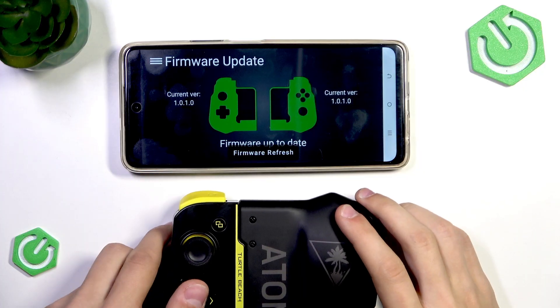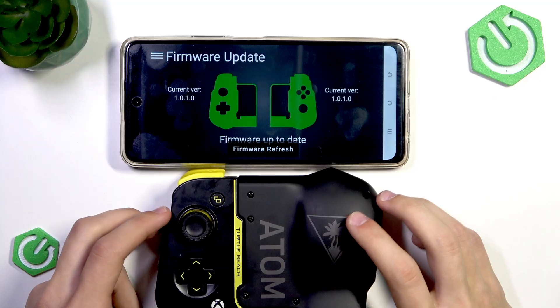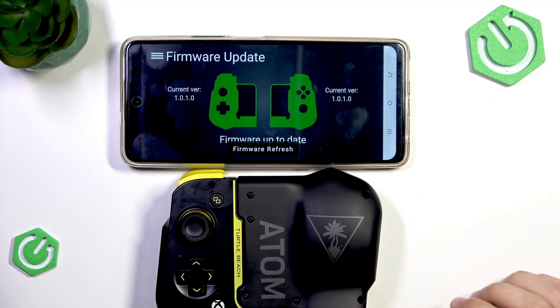The firmware update has been completed. We can now press continue, and as you will see, it says firmware up-to-date, so this is about it. Thank you for watching, I hope this video helps you, and make sure to like and subscribe.